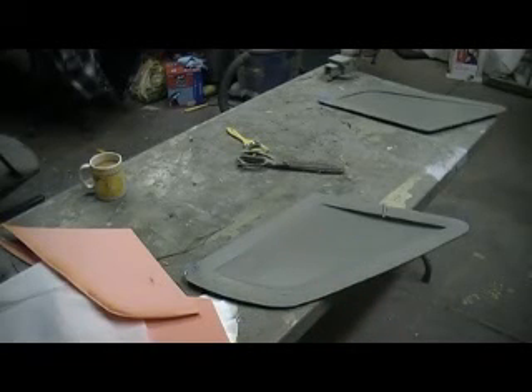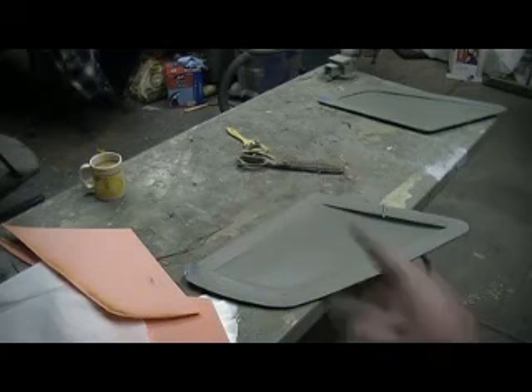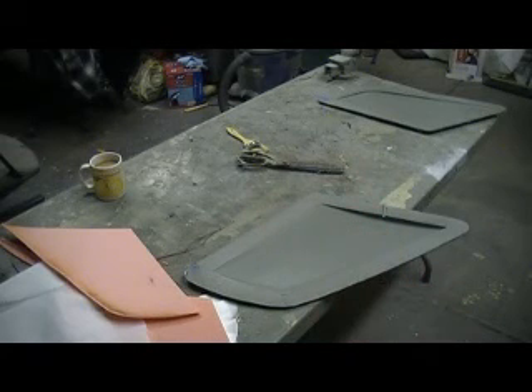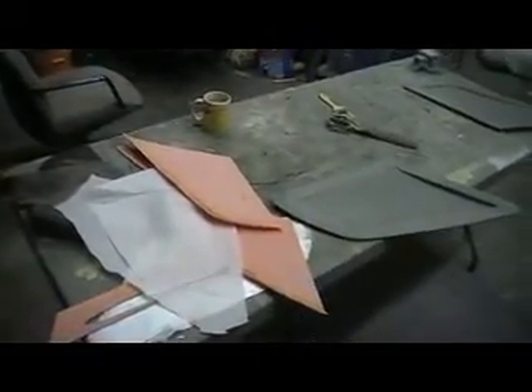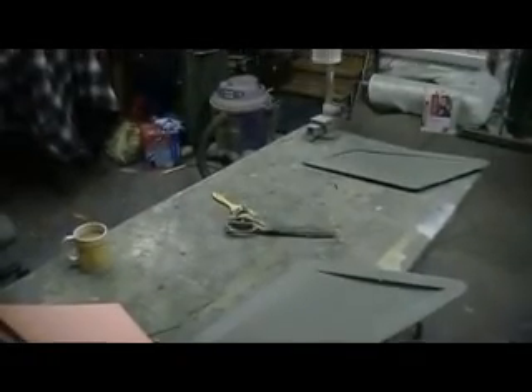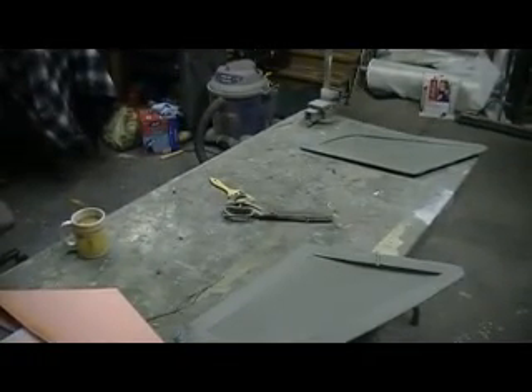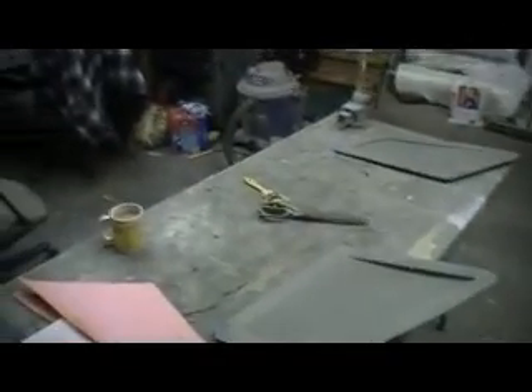Hello everybody, and welcome back to the shop for this early morning episode of BobTV. I got my bag ready, I got my vacuum pump outside sucking down that big old tank. Got all my cloth cut, all my ply laid, got my stuff ready, and I'm going to lay up these stabs, throw them in that bag, then we're going to lay up that front duct.